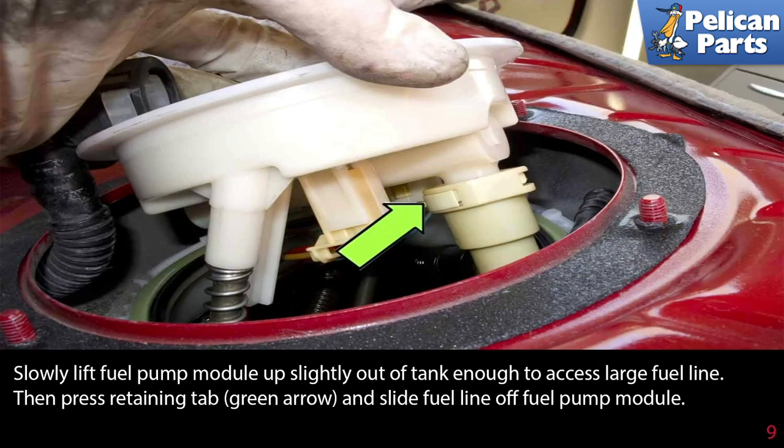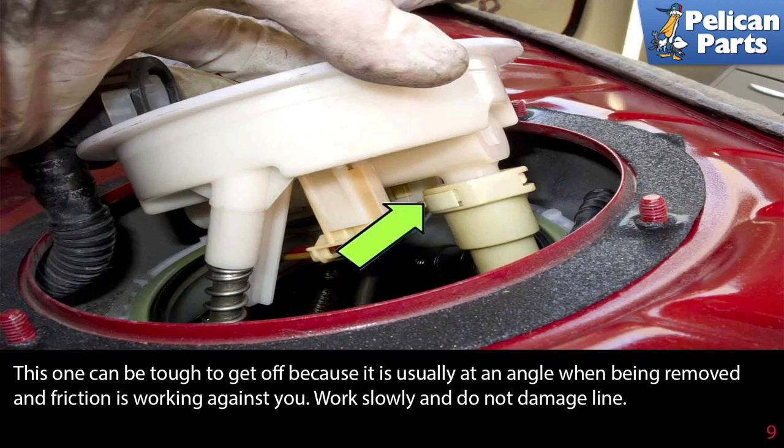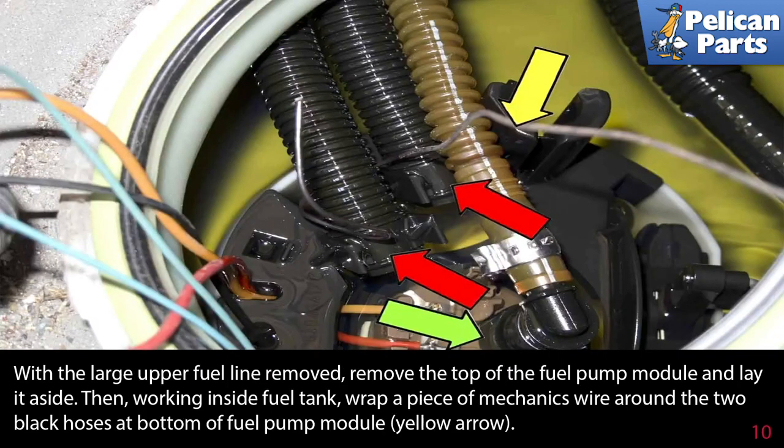Slowly lift the fuel pump module up slightly out of the tank enough to access the large fuel line. Press the retaining tab, shown by the green arrow, and slide the fuel line off of the fuel pump module. This can be tough to get off because it's usually at an angle when being removed and friction is working against you.